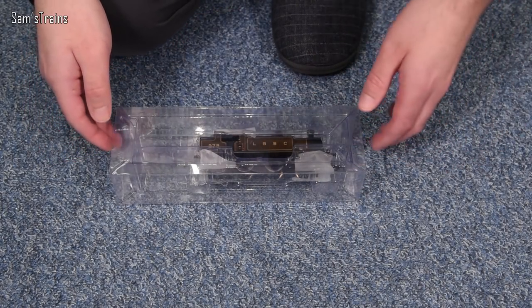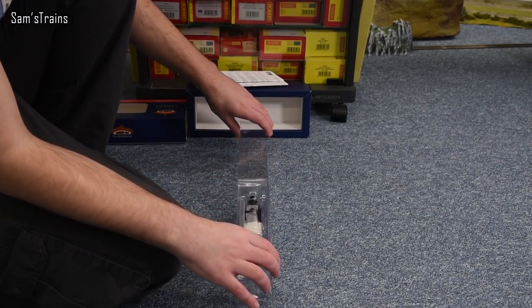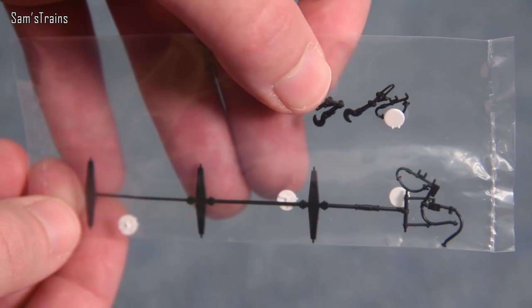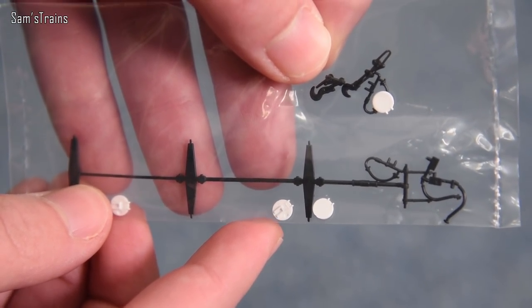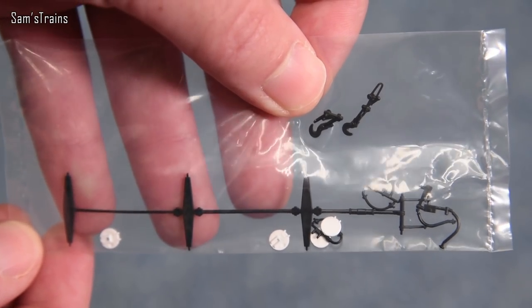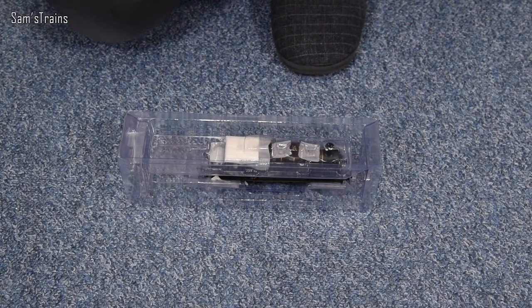It feels good and heavy. For a locomotive of this size the weight is quite impressive. I'll get it on the scales to see how it stacks up with other locos. Now the detail bag - look at this. There are some really nice inclusions: head code discs with fittings on the back, screw link couplings, and other buffer beam fittings including vacuum pipes. The head code discs are a great inclusion.